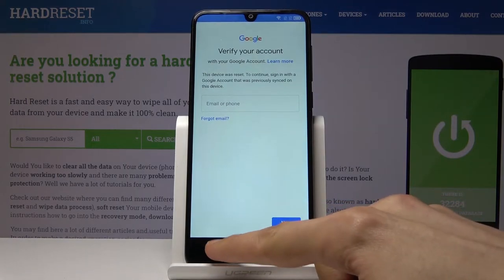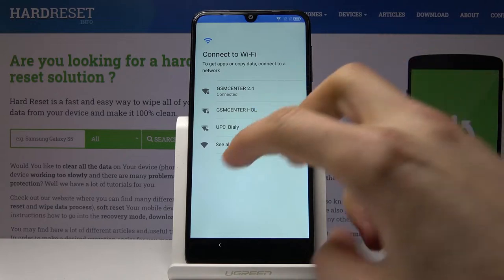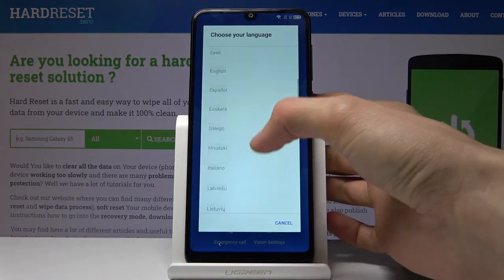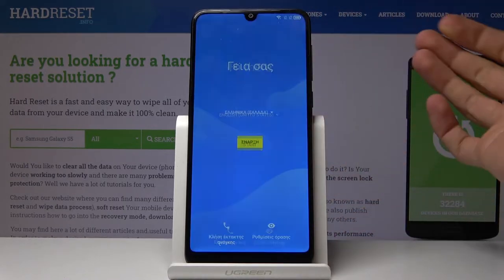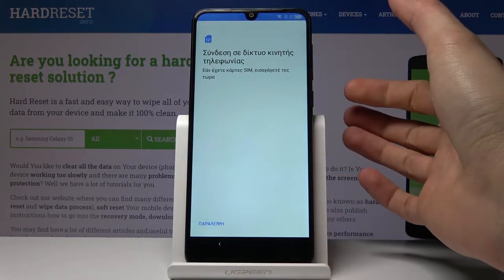To bypass this, number one you want to connect to Wi-Fi, which I already am as you can see right here. From here let's go to the first page, go back, and you want to change the language to any other language that has a different alphabet — for instance Greek works just well enough. From here I'm going to progress further, let's skip this.